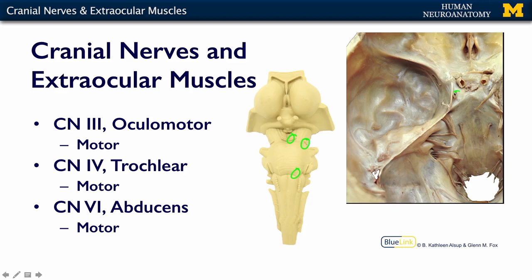Here is cranial nerve three, because this brainstem would be laying right along here with the ventral surface up against this bony surface. Cranial nerve four is this skinny, skinny thing. It's very difficult to see because it's coming around the dorsal part of the brainstem, so it kind of gets embedded here in the edge of the tentorium cerebelli as it's coming forward to go towards the eyeball.